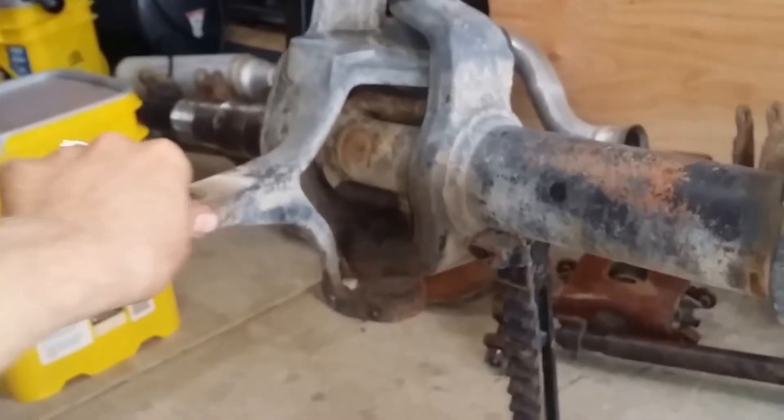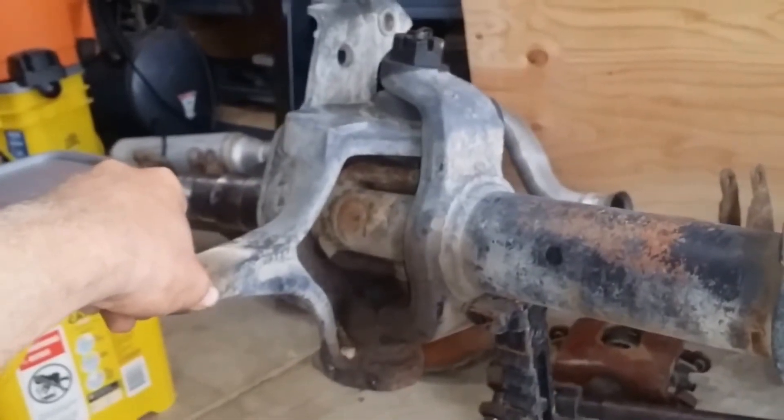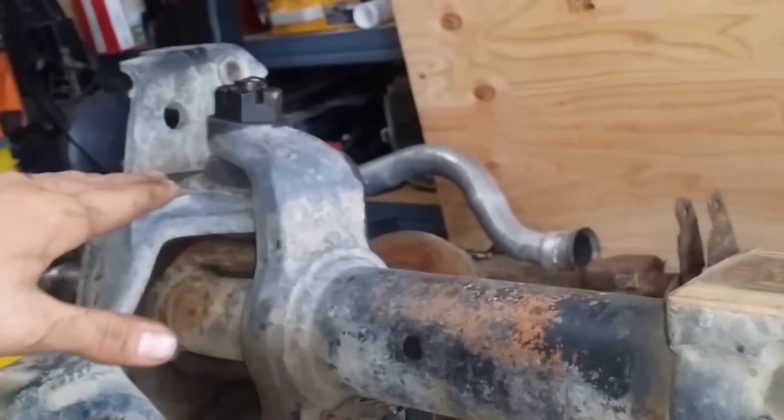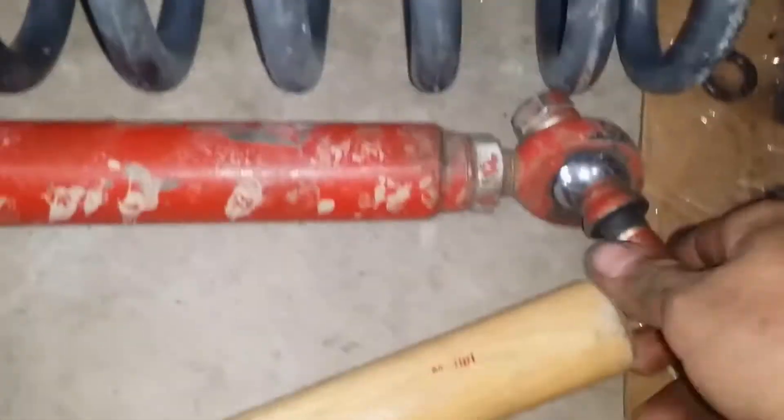Just continuing the process of tearing it down. I got a buddy stopping by later on — I'm going to give him both knuckles, and he's going to hand me a milled and tapped flat top knuckle for crossover steering. I got to drill the end of it for the drag link, but make it for 20 to 25 bucks — Heims and drag link — was a pretty good idea, pretty good price.